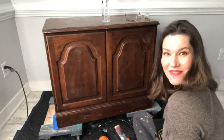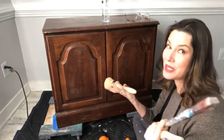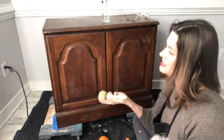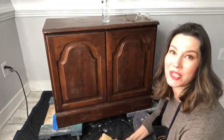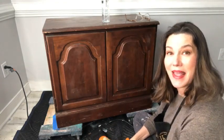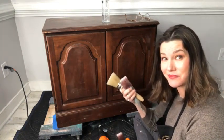Hello, Dixie Belle paint fans! It's Melissa from The Top Drawer RVA, hopping on live to sit on the floor and play with some paint like we do every Wednesday at 3 p.m. EST, making something fabulous. When you join me, I'd love if you drop in the comments below where you're watching from and let me know you can hear and see me okay.